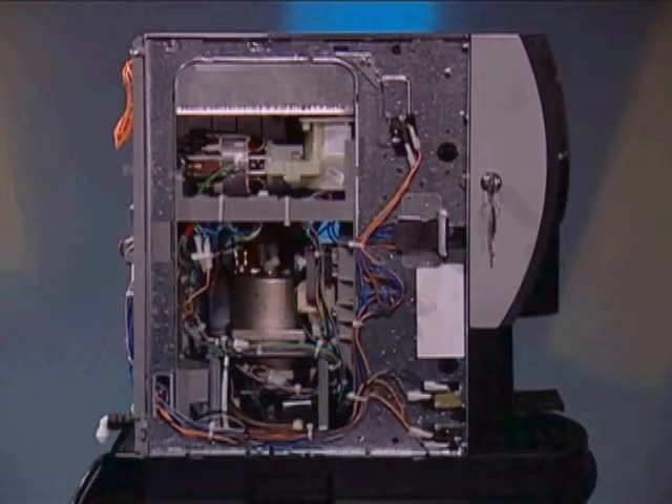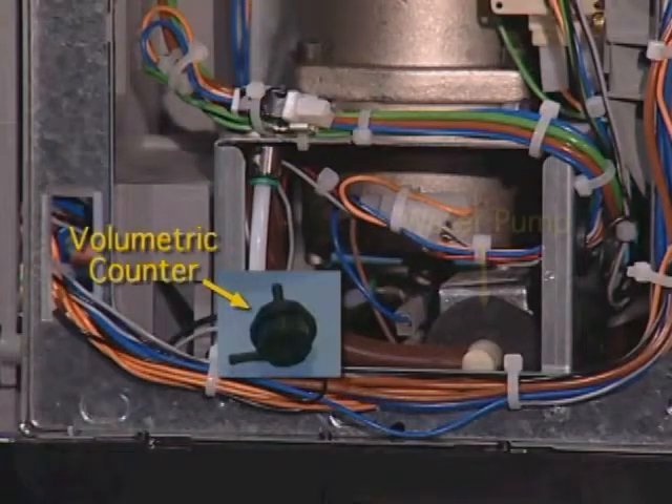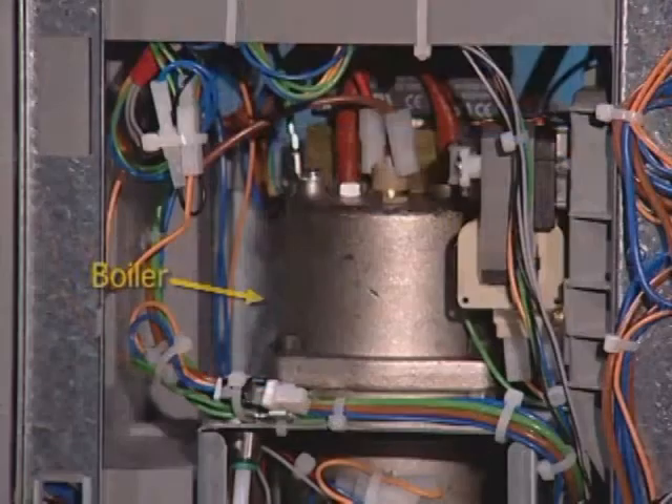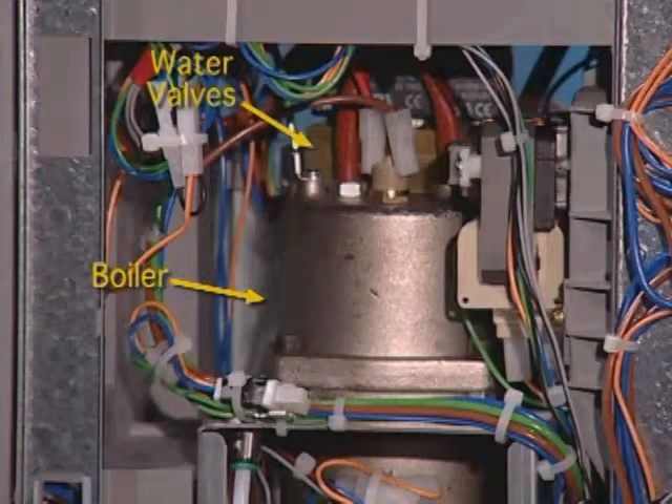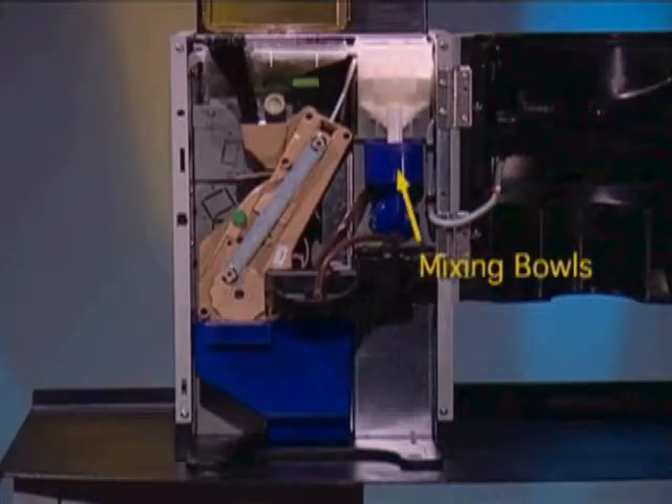Next, water is gravity fed from the air brake through the volumetric counter to the pump, where it is picked up by the pump and holds pressure to the boiler. As a vent is made, the individual valves open and allow the water to pass to the appropriate mixing bowl or to the brewer.